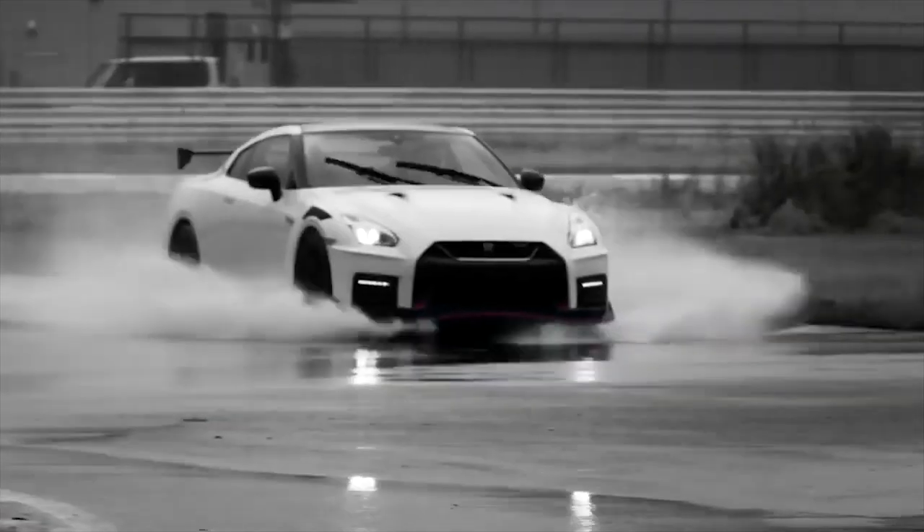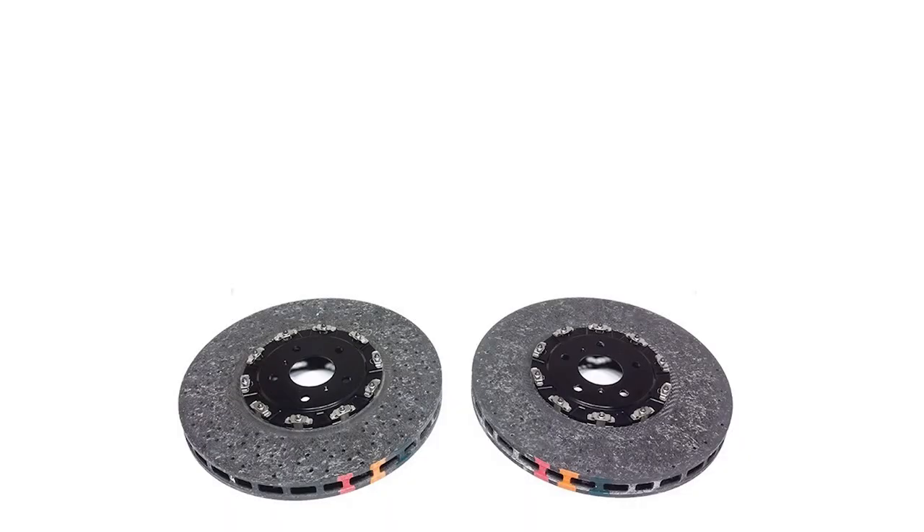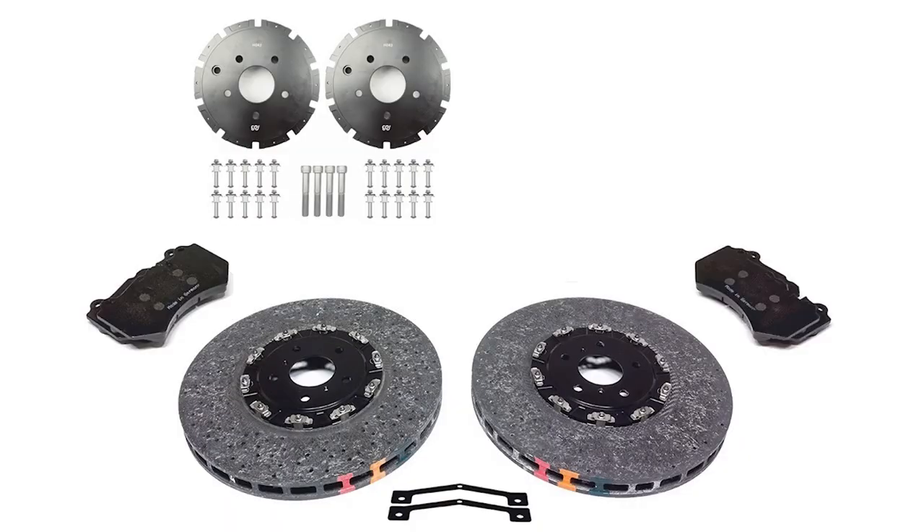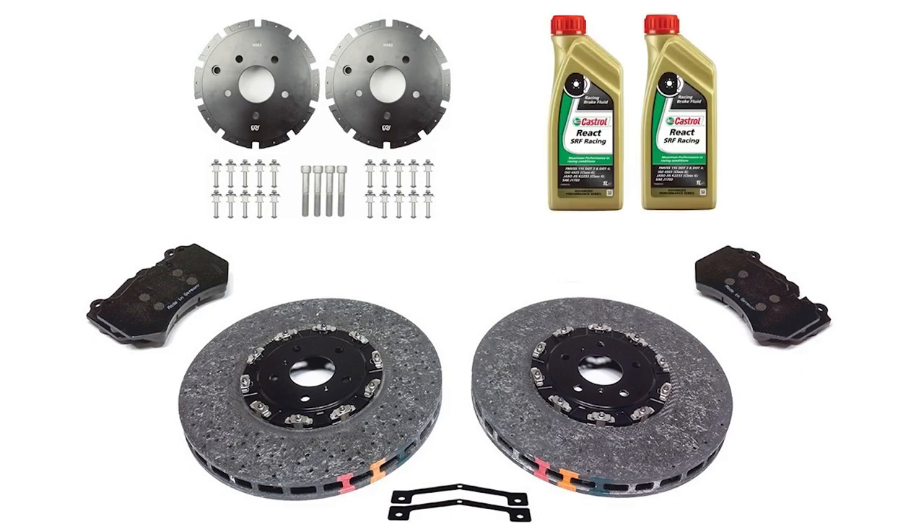Traditionally, there are five items to purchase to convert the front brakes: carbon ceramic discs, custom brake hats, brake pads, caliper spacers, and the brake fluid. To be honest, you won't need some of these items if you do it this way.